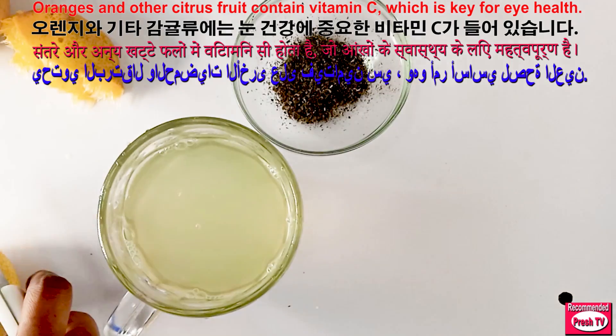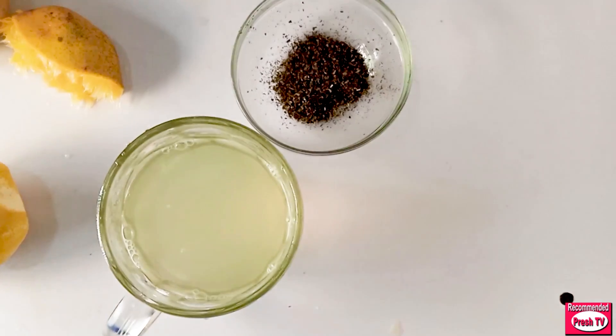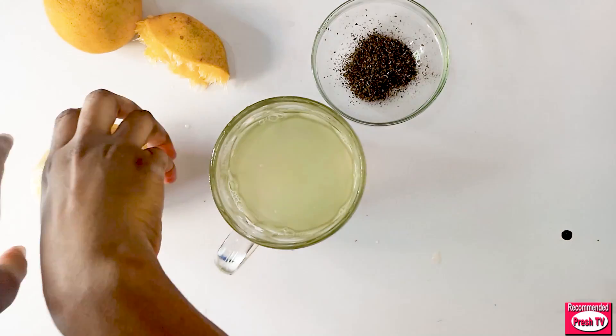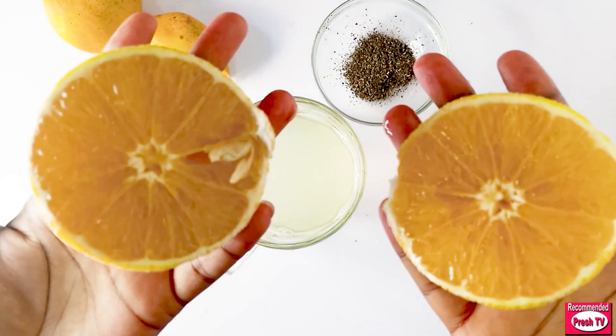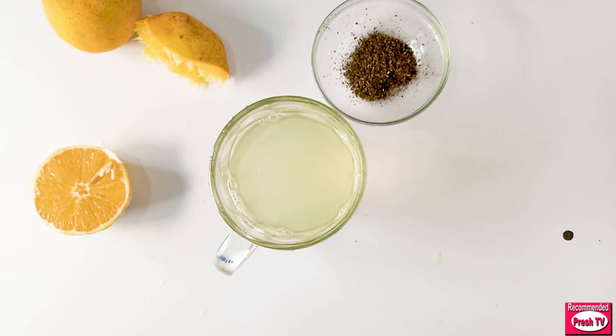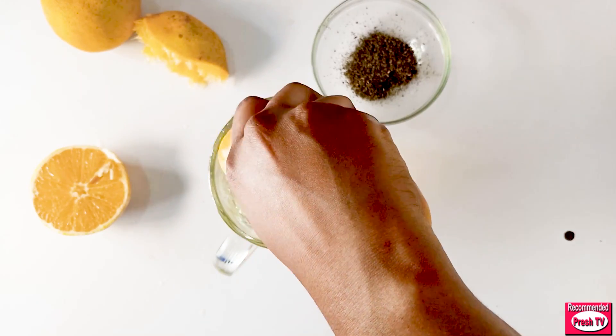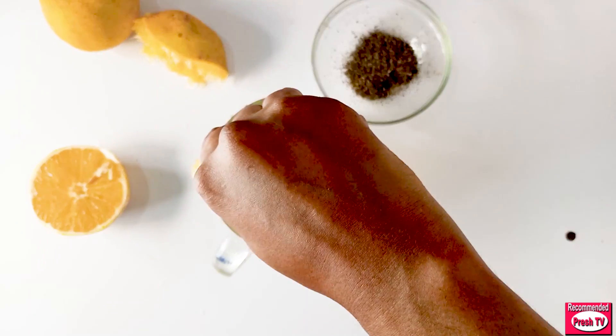I'll cut this one and squeeze the two to make one cup of orange juice. You can squeeze as many oranges as you want — the more orange juice you squeeze, the more vitamin C you take in, and that will help to improve your vision.